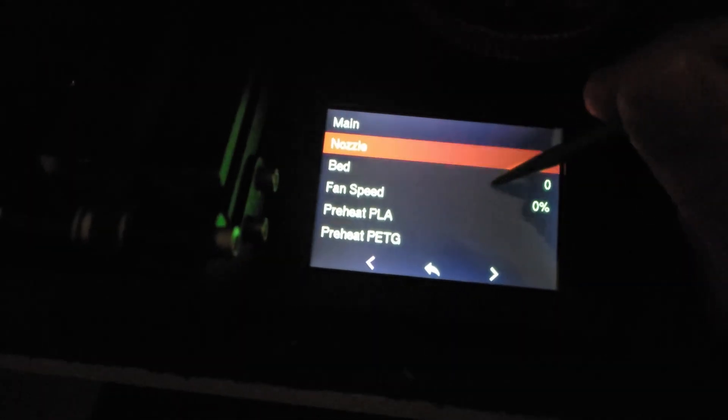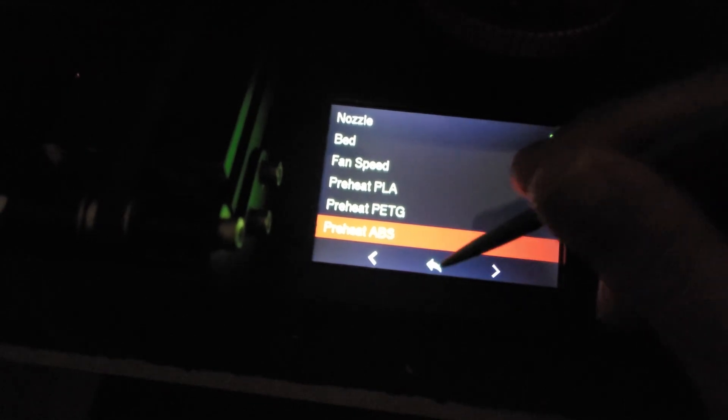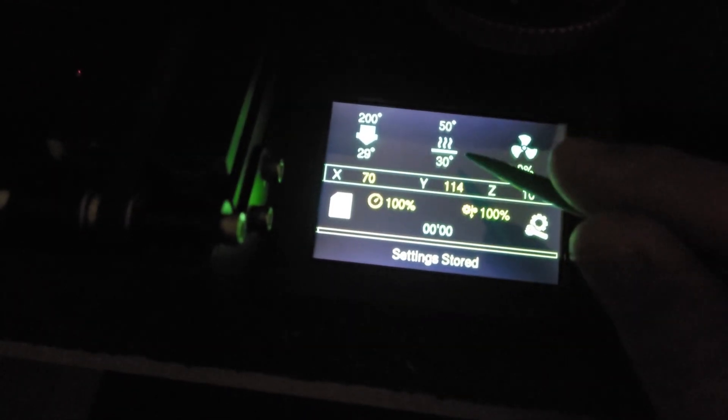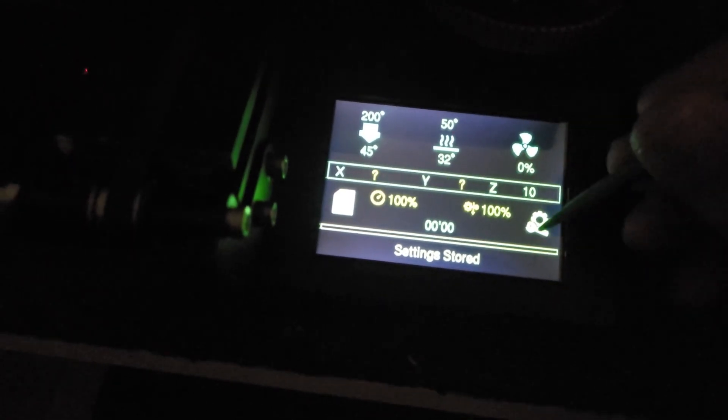Under Temperatures, you can set your nozzle temperature to preheat however you want by adjusting and hitting the check mark. Bed works the same way. Under Fans, you can test their speeds at various percentages. You can preheat PLA, PETG, and ABS — when you click those it'll ask whether you want to heat the whole thing, the hot end, or the bed. For example, preheating PLA sets the hot end to 200 and bed to 50.